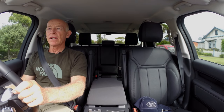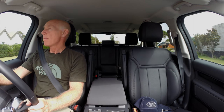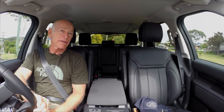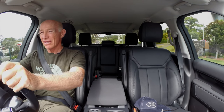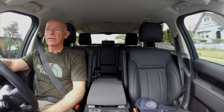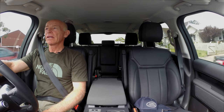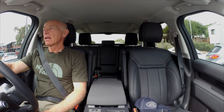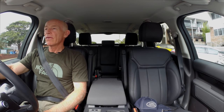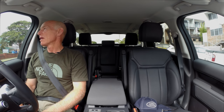And obviously certain countries have certain configurations — in Australia you can only buy diesel. That's because our petrol prices are so expensive, and it also gives more chance of off-roading and caravan towing in Australia. So I'm just going to drive around and point out some of the features that the car has.